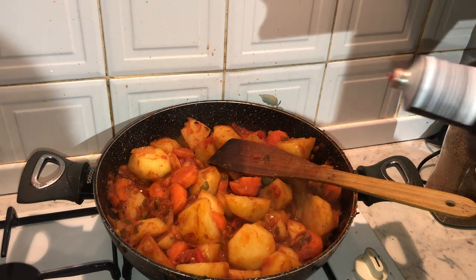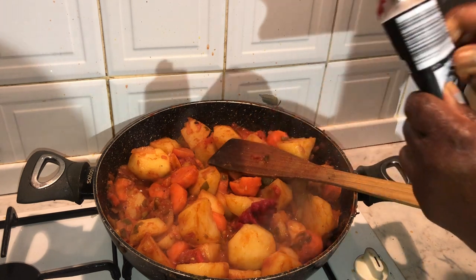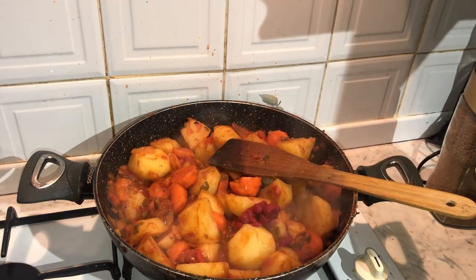Then I go in and add about a tablespoon of tomato purée, just to give the sauce that nice rich red colour.